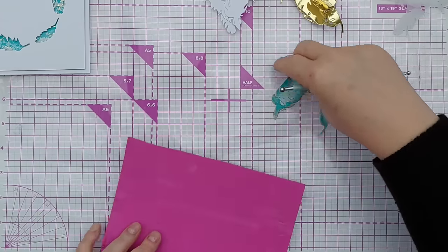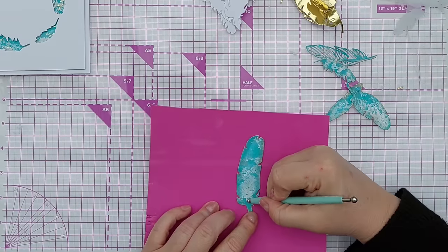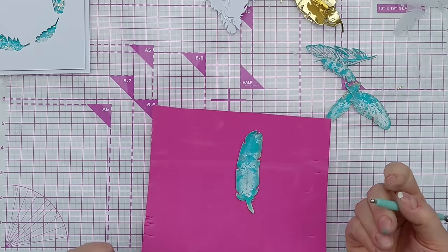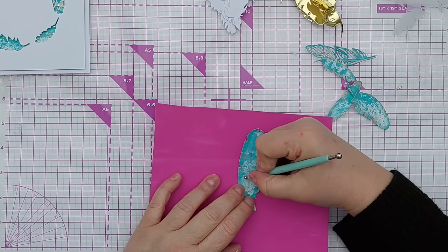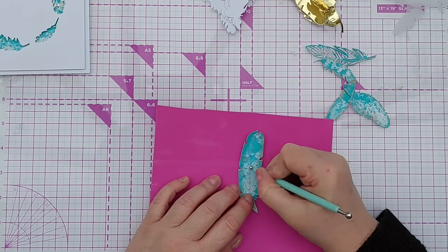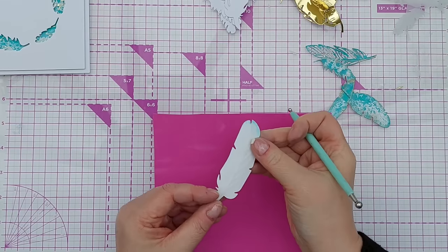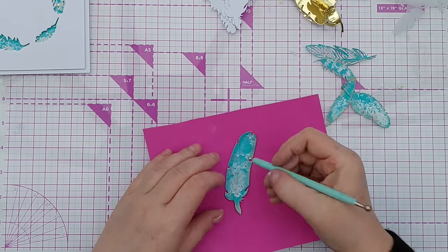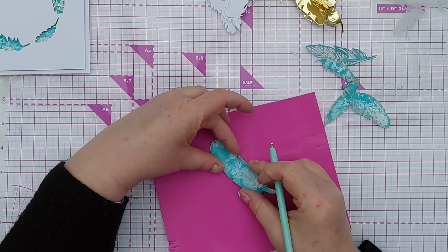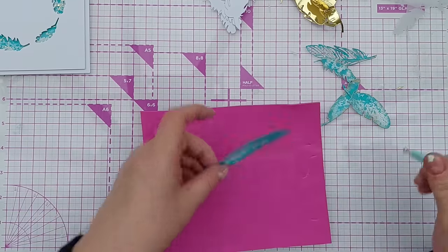The other thing I can do to give them a bit more dimension - I could do this from the front or from behind - is use an embossing tool to emboss some feather texture on. I don't know if you can see that on camera, but I'm just pressing down to make them curl a little bit and give it a bit of texture. I'm doing it on craft foam so I've got something to press into.